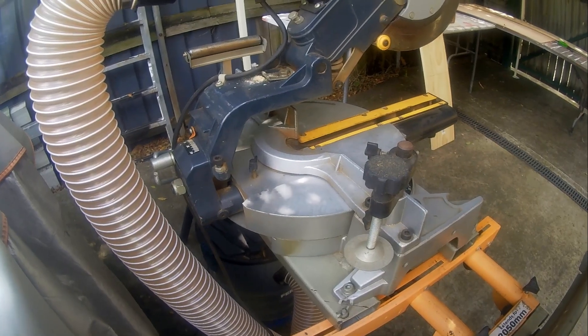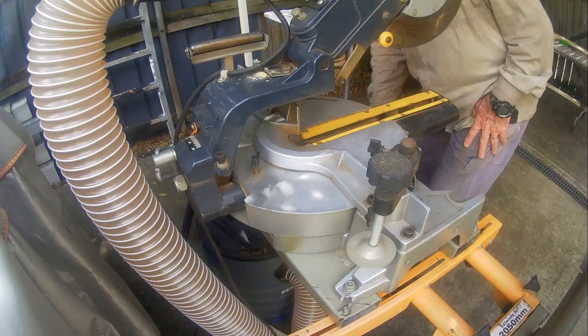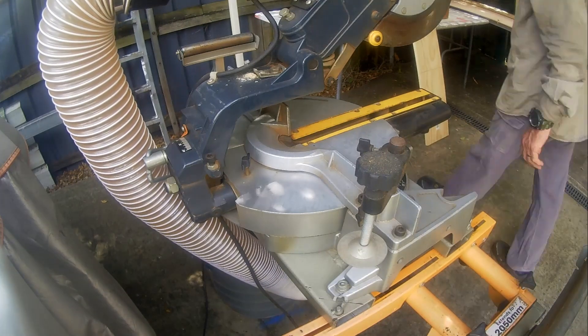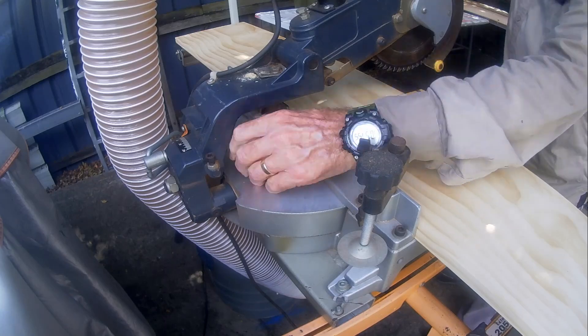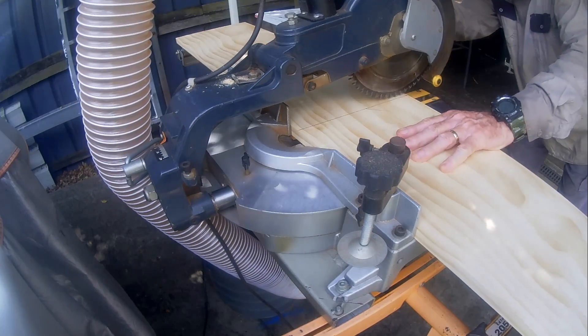With the boards marked out, I cut them to length using the compound miter saw. The compound miter saw is a bit of overkill for square cuts — a miter saw, a power saw, or even a hand saw would do the job equally well.